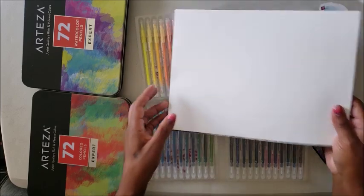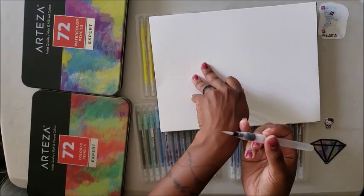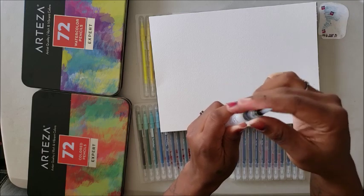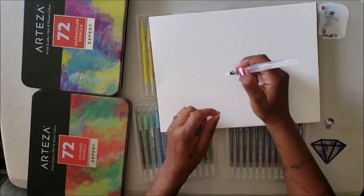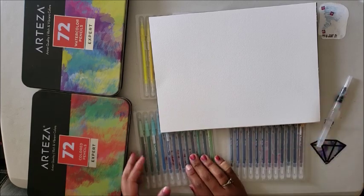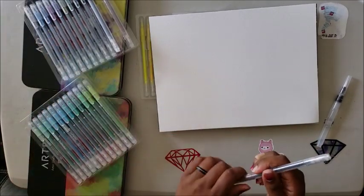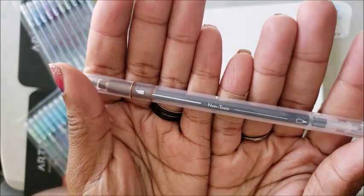Because these markers are water-based, I pulled out my water pen. This water pen you can get with the brush tip pens — it's reverse threaded and essentially just releases water. If these are water-based inks, you can use the water pen to paint with them. Remember, I am not an artist in any shape or form — we're going to try to Bob Ross it here a little bit.